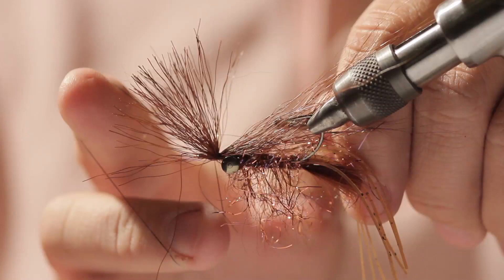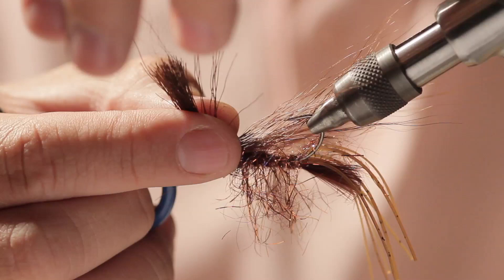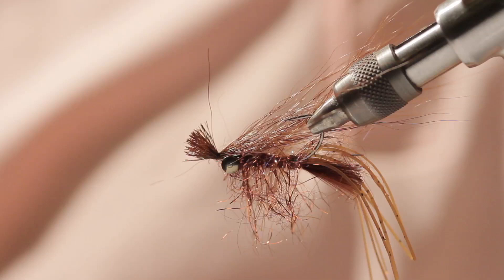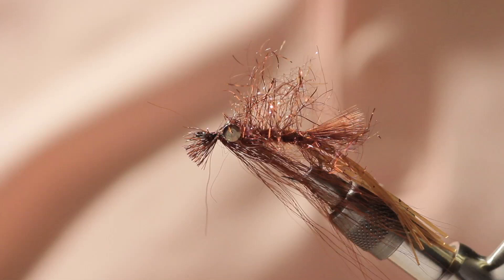I used two whip finishes on this fly and I don't use any glue. Now trim the tag ends of the bucktail — clump them all together. I like them to extend just past the hook eye. That is the completed Simple Crayfish. It's a very effective crayfish pattern for fishing for smallmouth in rivers as well as carp in rivers. As you can see, it's a very simple tie. Thank you.